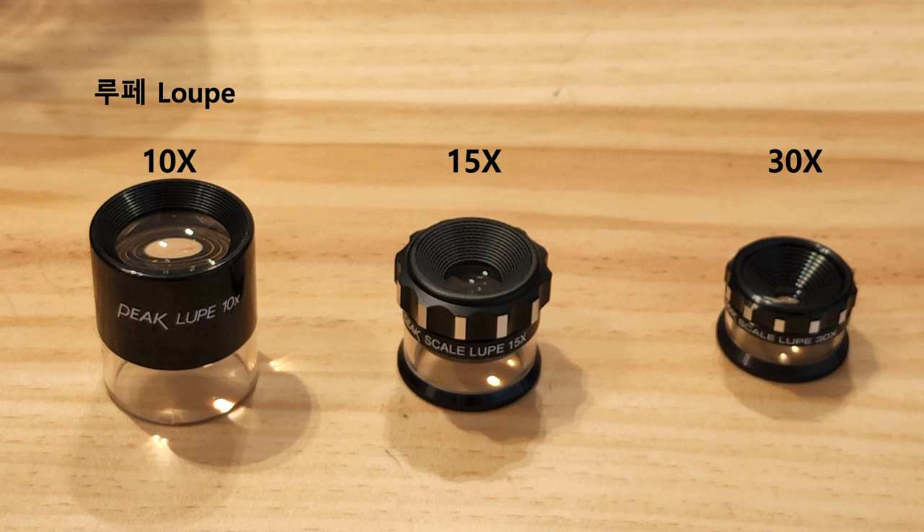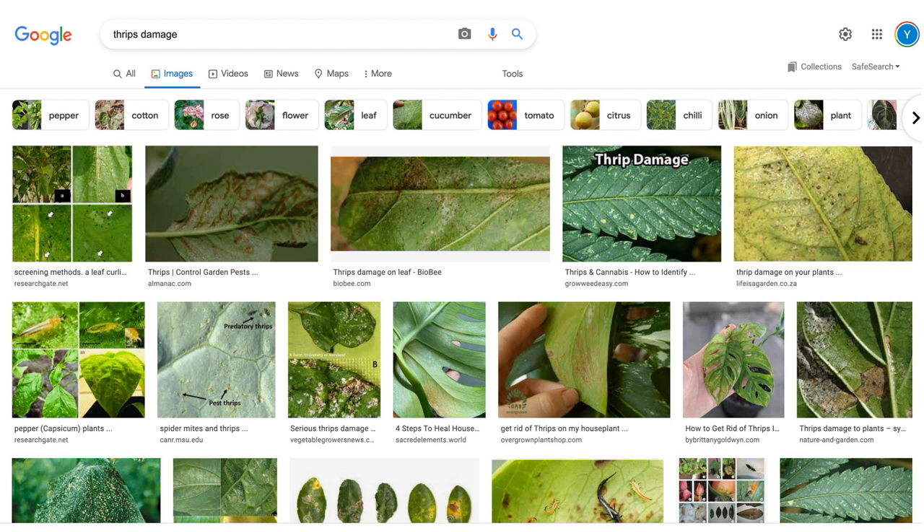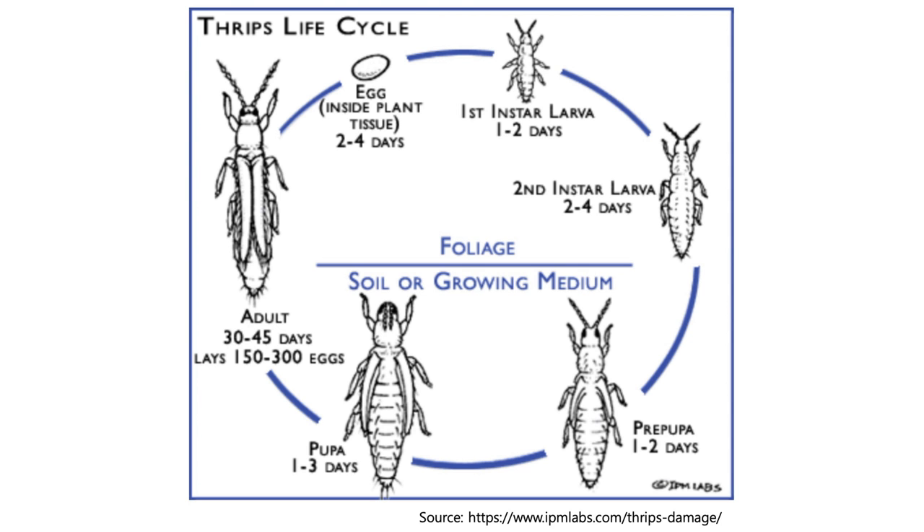Drips are very small. You might think it is a dust formed inside a flower of your crops, but to observe correctly, you'll need something called a loupe — it is like a lighter version of a microscope. There are basically three types you can buy from the market, and those are usually 10 to 30 times zoom capability. I recommend more than 15 times zoom in order to observe the drips. If you aren't aware of this pest, it is a very common insect that causes huge damage to almost all crops, and you can find images of those damaged crops from the internet.